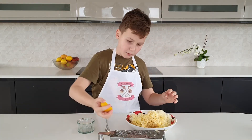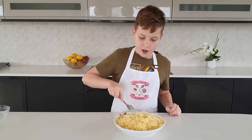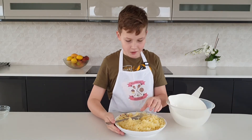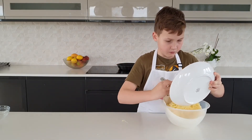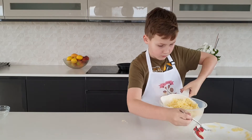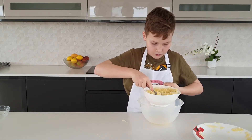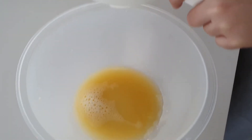Now squeeze the lemon. We mix the lemon juice in to stop the potatoes from going a funny colour. Now we use a colander to get rid of the excess liquid. It's all drained and it's quite a lot of water.